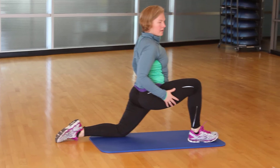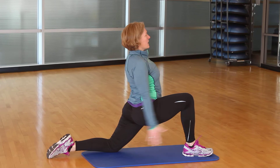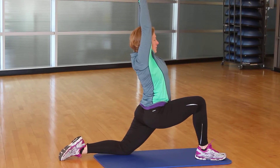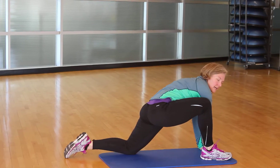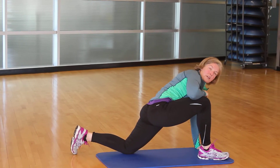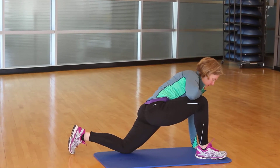One leg from the side — nice hip flexor stretch. Reach nice and tall. And then hinge from the hips all the way down and see where those hands can land. If you can't make it all the way to the floor, you can definitely put an elbow right here to support yourself.